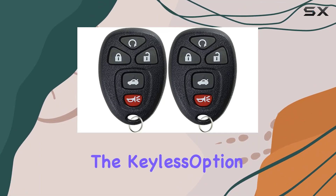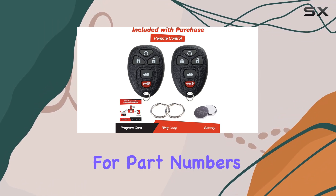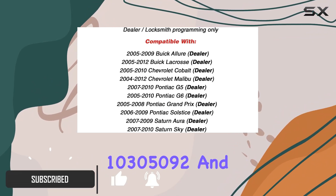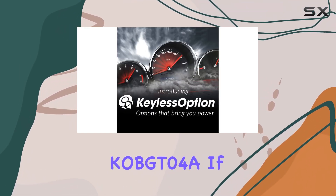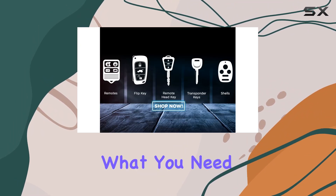Today we're diving into the Keyless Option Keyless Entry Remote Start Control Car Key Fob, a model specifically designed as a replacement for part numbers 22733524, 10305091, 10305092, and KOB GT04A. If you've been looking for a cost-effective solution to replace your car's remote key fob, this might just be what you need.